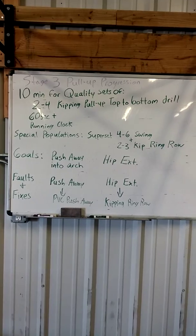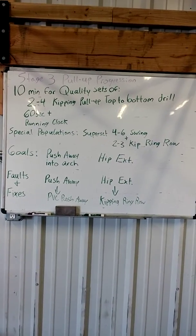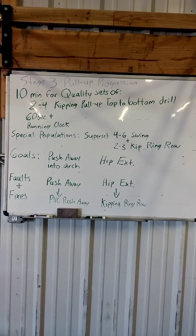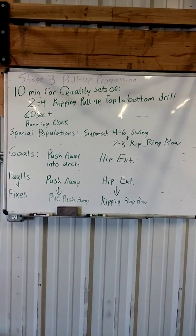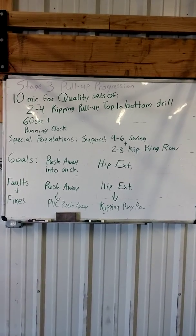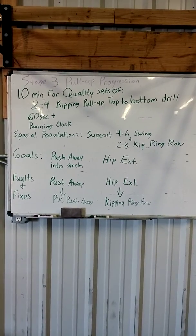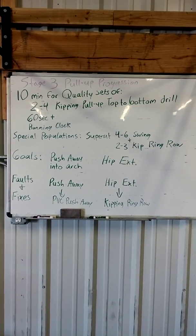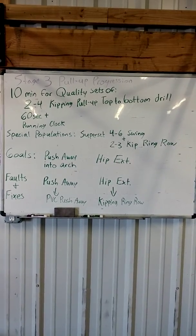Special populations: some folks may not be able to manage this drill — that's okay. Have them run through a superset of four to six kipping swings, whichever style they can manage well, plus two to three kipping ring rows or kipping rows.